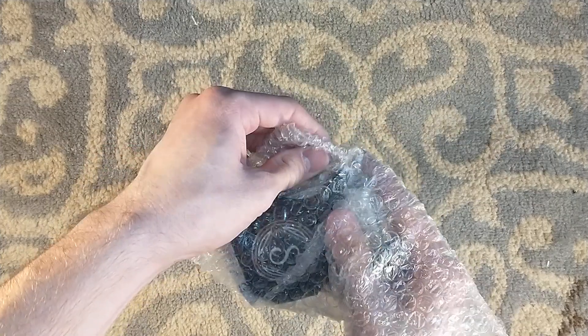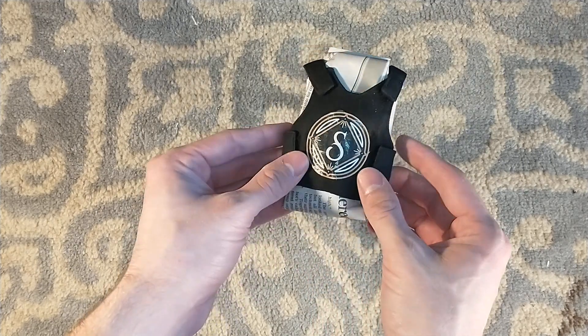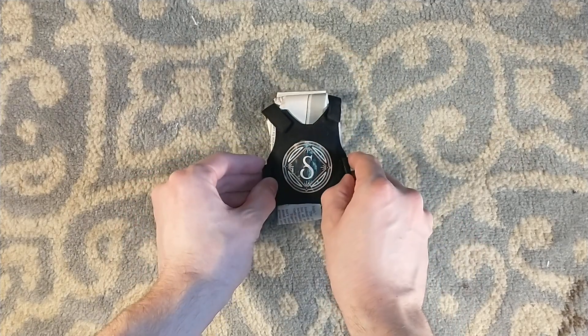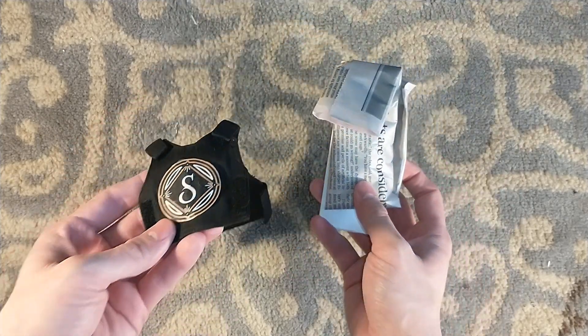It's kind of tight in the package. This is a bulletproof vest — a little tiny bulletproof vest with the Suntup logo on it. That's weird. I know what this is. I think I know what this is.